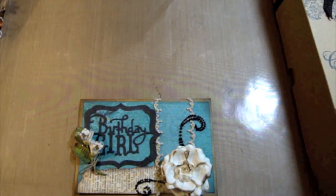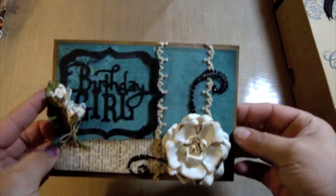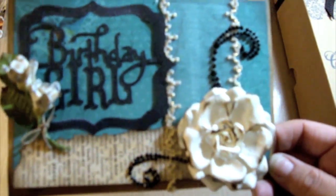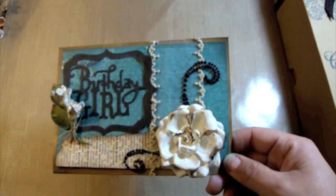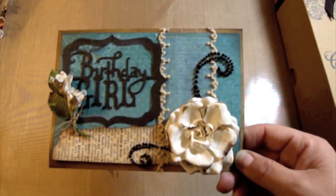Hey guys, guess what? I didn't get a package, so don't start singing, but I did make a card. And if you know me at all, I've said it a couple of times on my videos — I don't make cards. Well, I do, but I really suck at it. I'm not a big card maker. It's my friend's birthday tomorrow, and I was literally in bed and I'm like, shoot, I have to go get this girl a card.